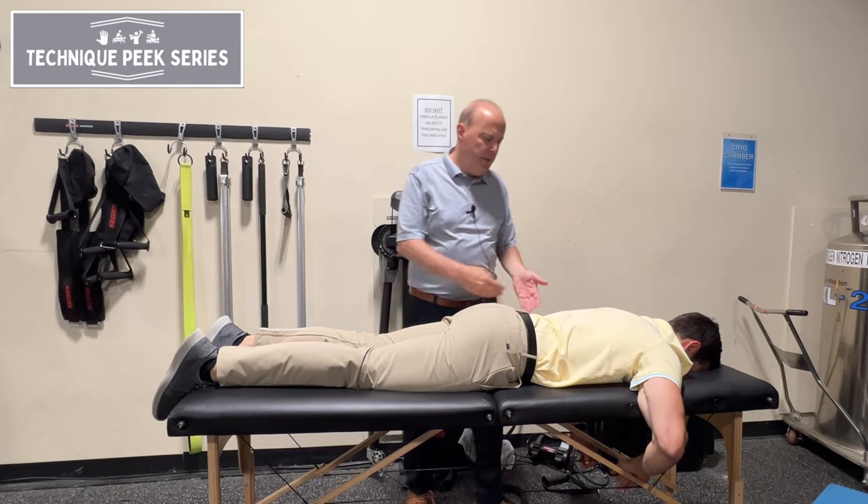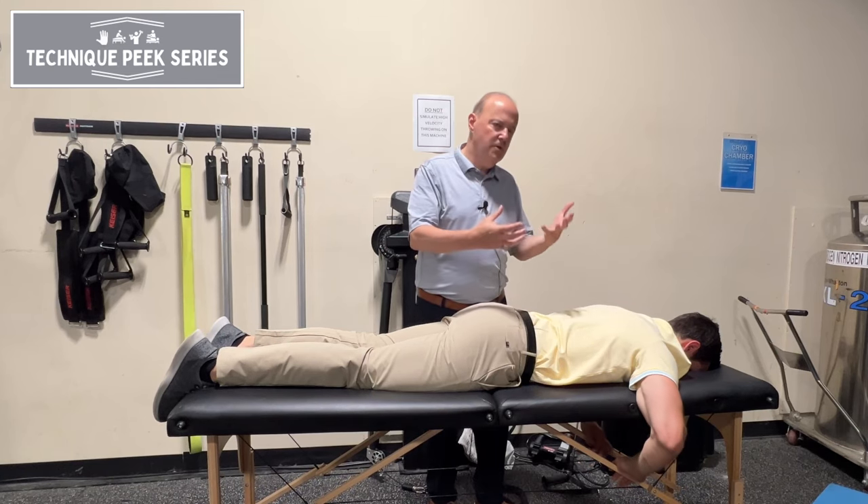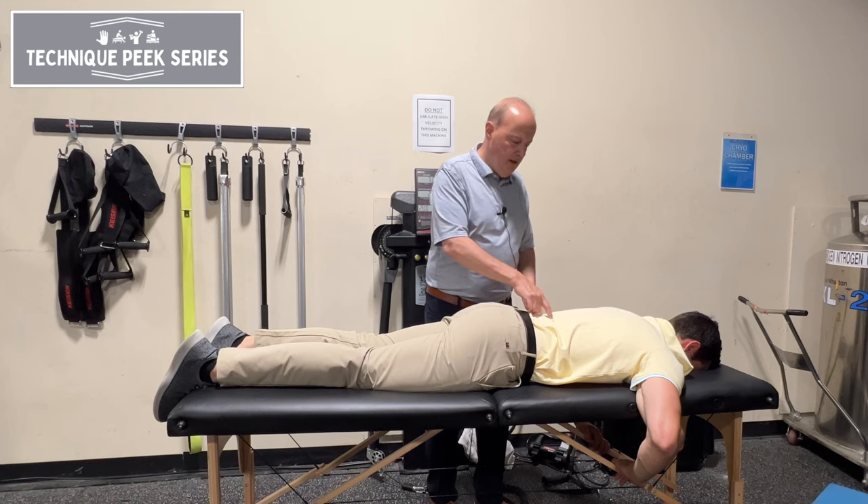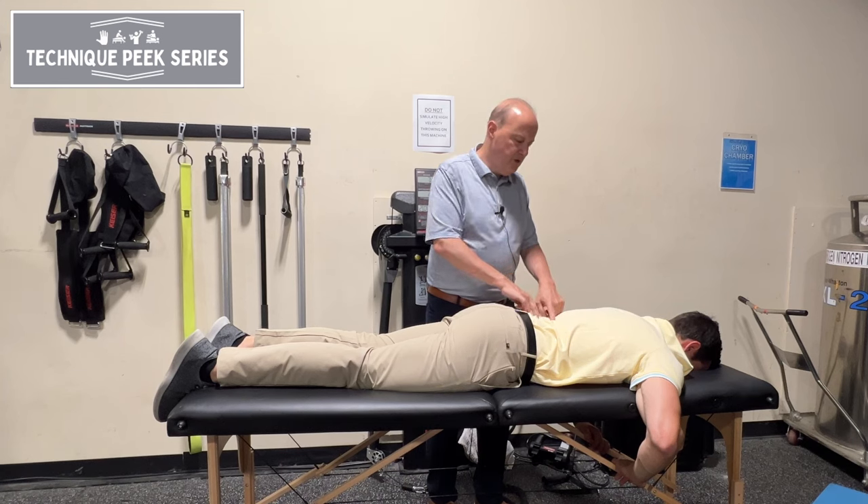Rob Shapiro from Technique Peak. Today we're going to look at a more gross test but one that tests the multifidi. We think of the multifidi as a bunch of Christmas trees, running from the spinous process down to the transverse process.